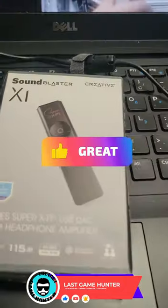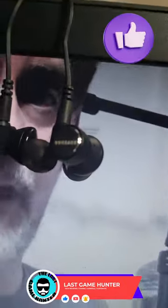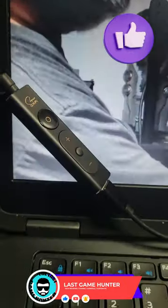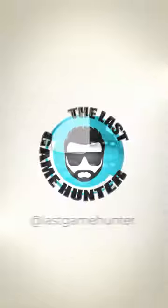Now, guys, I will be able to, thanks to the Sound Blaster X1, be able to play and listen to myself over and over. Thank you.